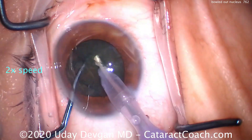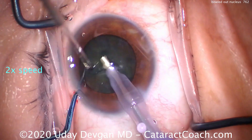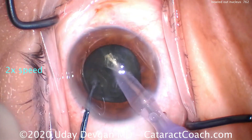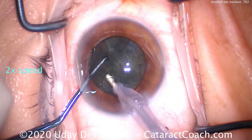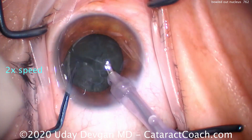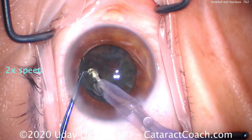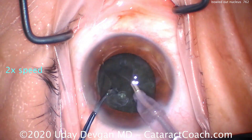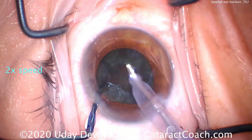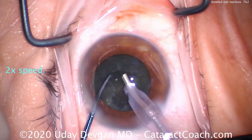We buzz into it, try to chop it — kind of chop, but not really. I just can't get it to chop. Because the anterior chamber is so shallow in this tiny hyperopic eye, I can't bring the nucleus out of the bag. I'm trying to divide it within the bag. I got some sort of chops going. I try a horizontal chop — not entirely what we're wanting here.